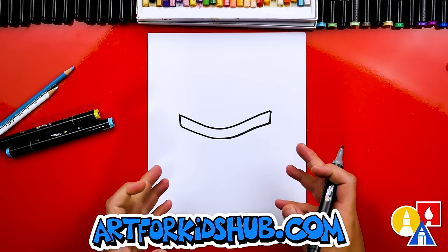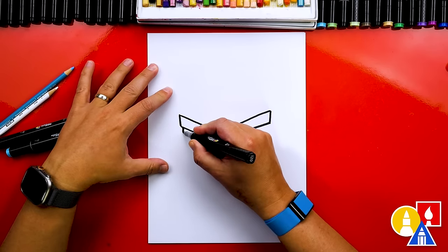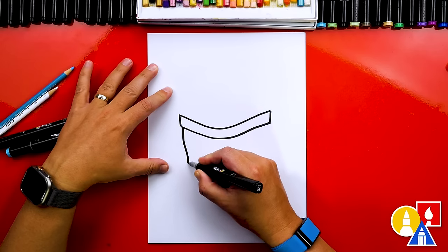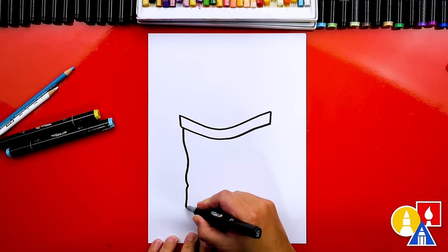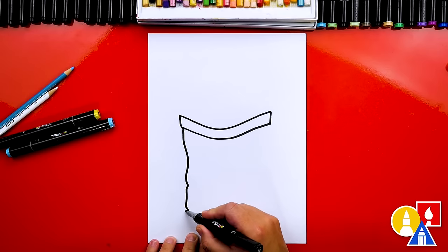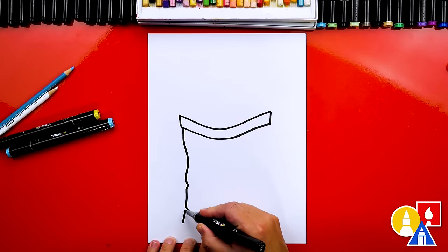We're going to draw the side of the bag and we're drawing it wrinkled, so we're going to draw little bumps in it too. This part doesn't have to look exactly like mine — you can change this. So I'm just adding little bumps and wrinkles, maybe a little sideways V shape here. Then let's add a short line just like we did up here at the top, so we'll make sure that there's a little diagonal line right there.